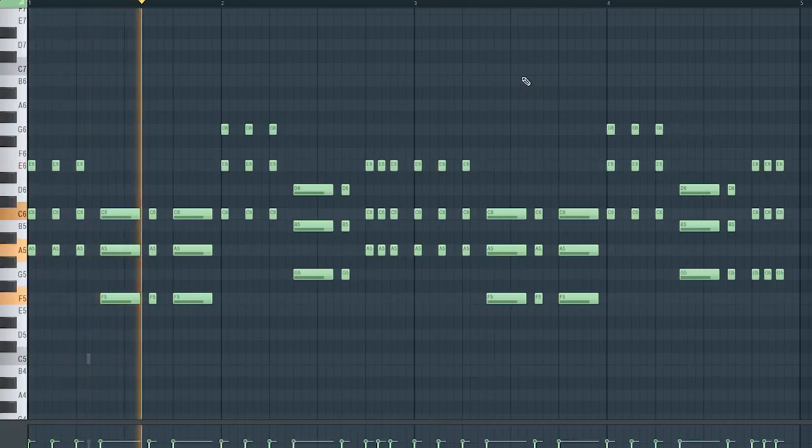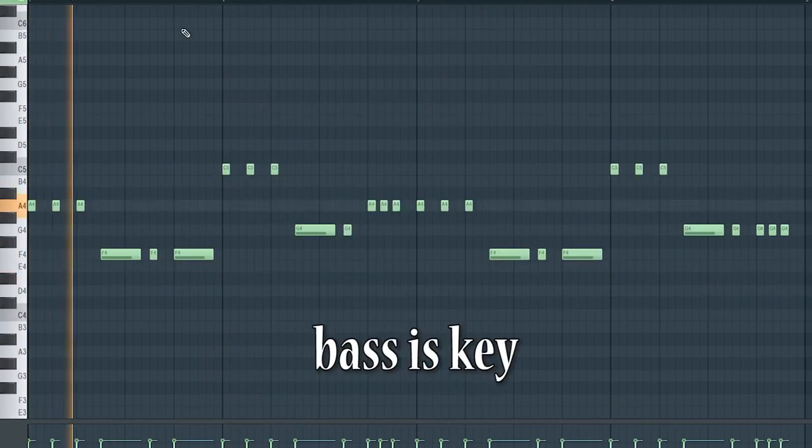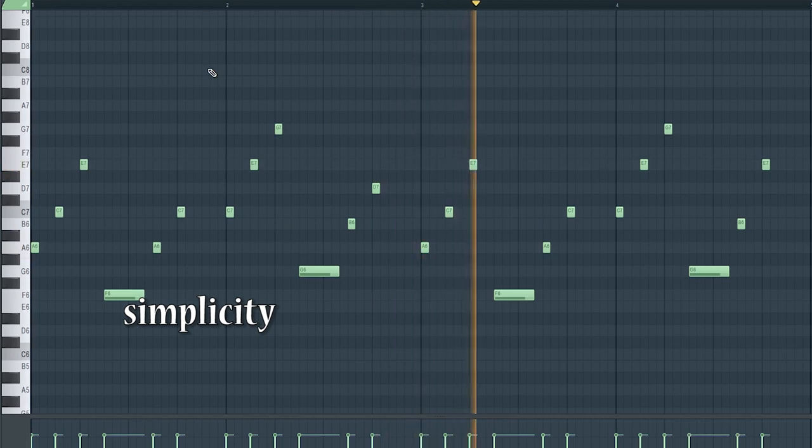During the drop you can speed it up a bit and still keep it simple. Also add some bass on that. On the drop lead, I follow the chords, because you want to keep simplicity.